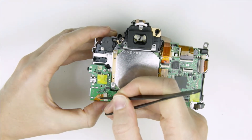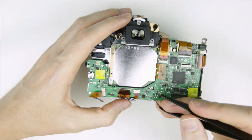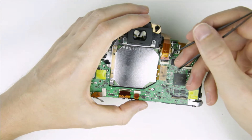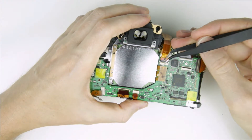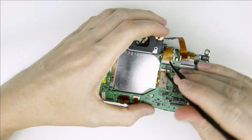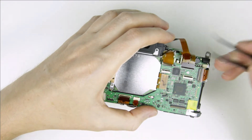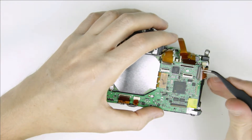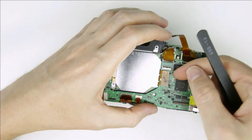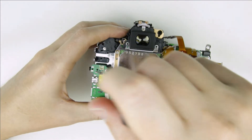Disconnect the cables from the mainboard. Remove the screws from the circuit board.